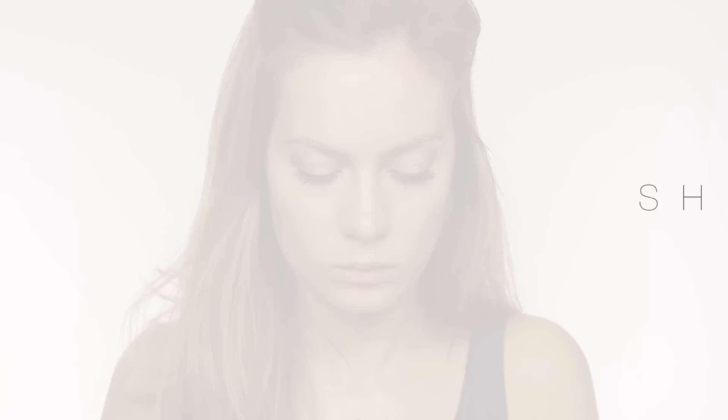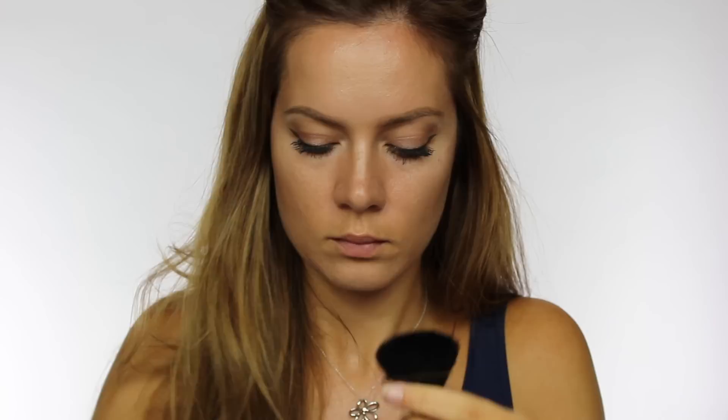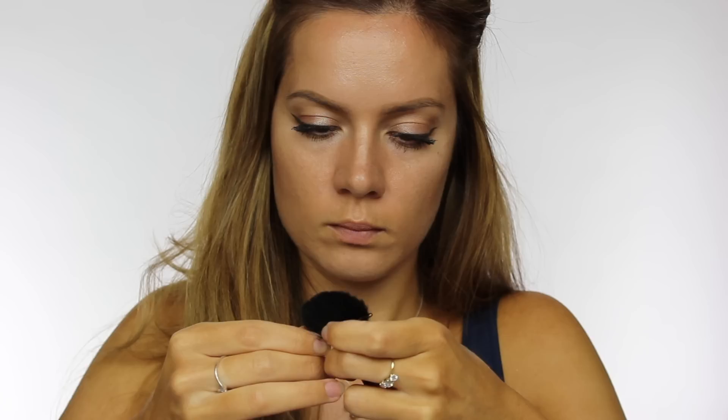Hack number nine is to create your DIY contour brush. I'm taking an old powder brush I've had for over a decade and turning it into a DIY contour brush. To do this, flatten the bristles of the brush between your finger and thumb, then slip on two bobby pins more towards the base of the brush. This fans out the brush and makes the bristles taller, which fits really nicely into the hollows of your cheeks so you can dust on your favorite contour color.